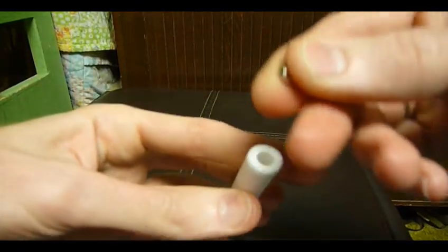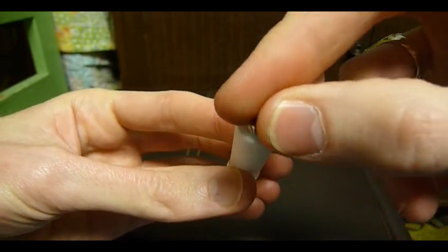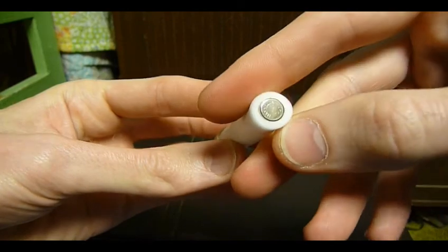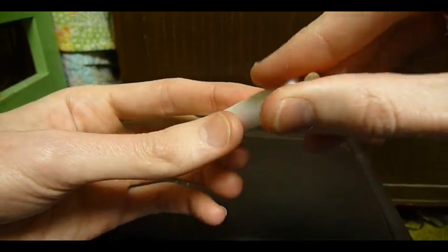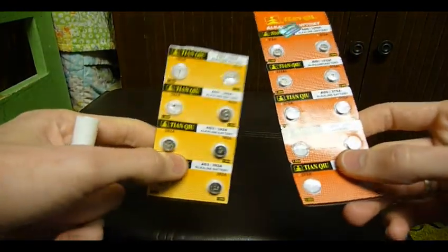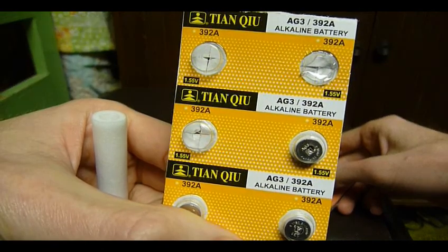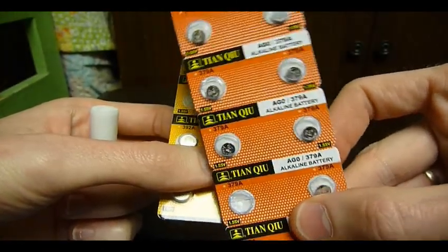Now the batteries I was using were kind of big — they're almost exactly the same size as the hole in the end of the dart. So my solution to this has been, instead of using the larger AG3 button cells, I actually found something smaller. These are called AG0.